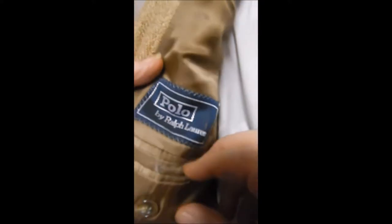Inside we see the traditional Polo label. We were expecting vintage — the older label — but it's not. It's a newer label: silk 52%, flax or linen 48%.